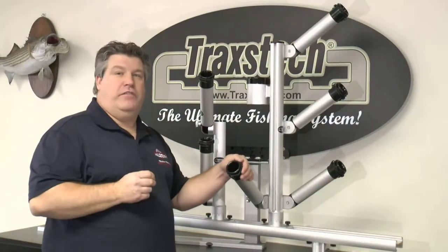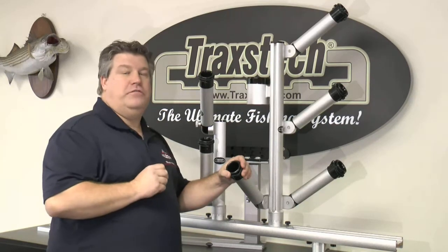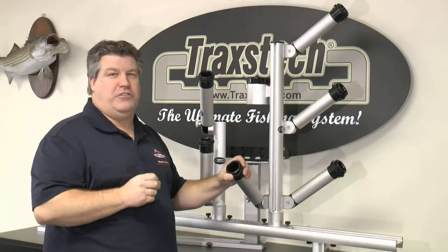Open water trolling has become a popular method for catching multiple species of fish all around the country, and the vertical bird tree from Traxstech is going to make your open water trolling a whole lot easier.